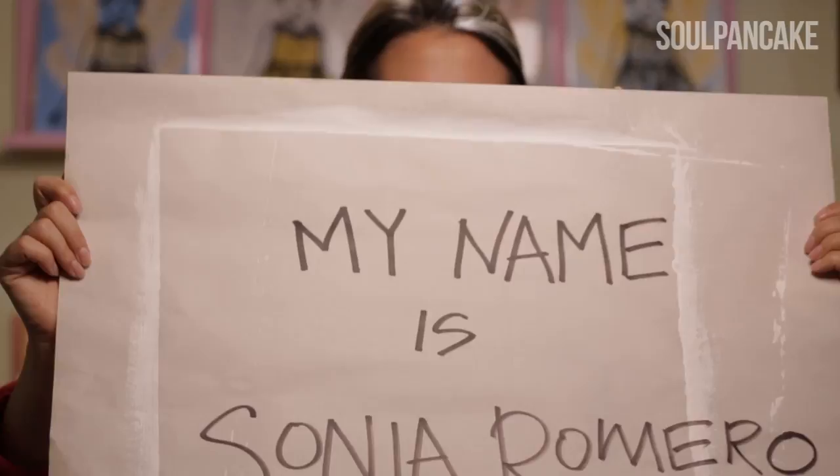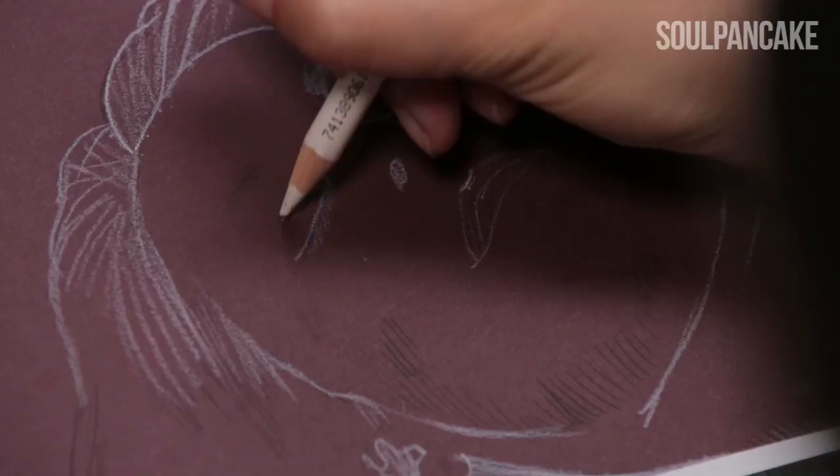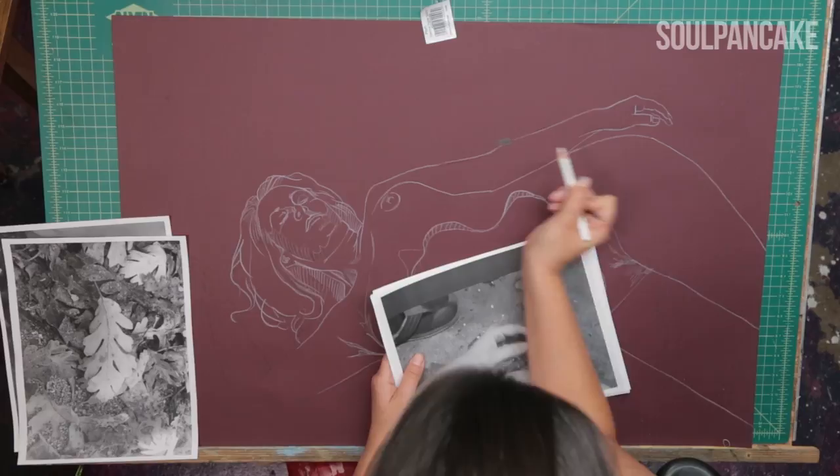I'm working on a series called Inner Landscape, which uses the body as a container for journeys. So instead of drawing landscapes outside or cityscapes, what I'm doing is I'm journeying inside the body and making pictures and stories happen in there.